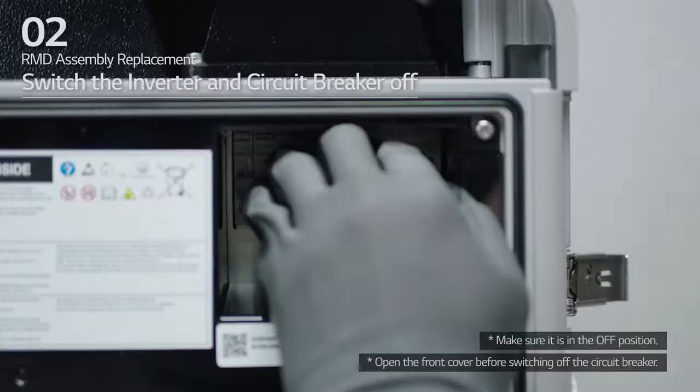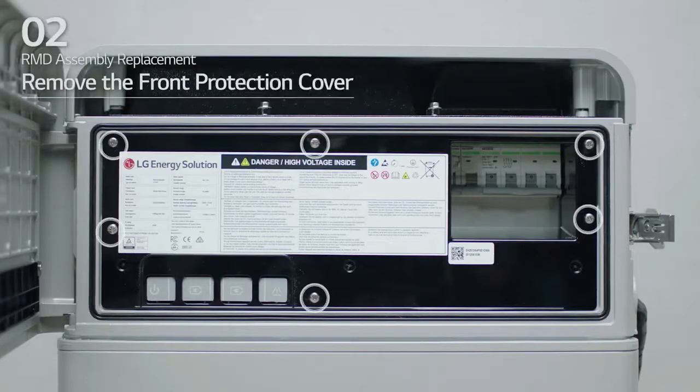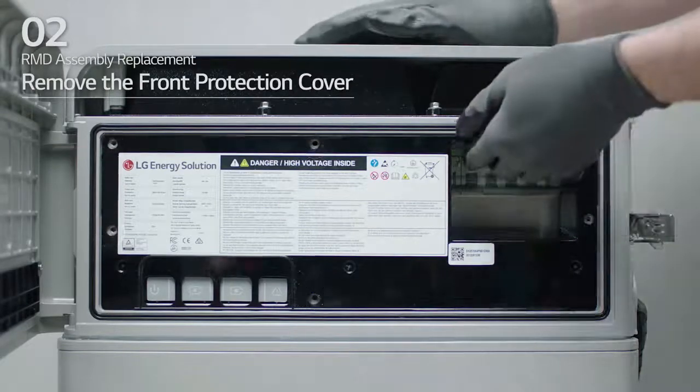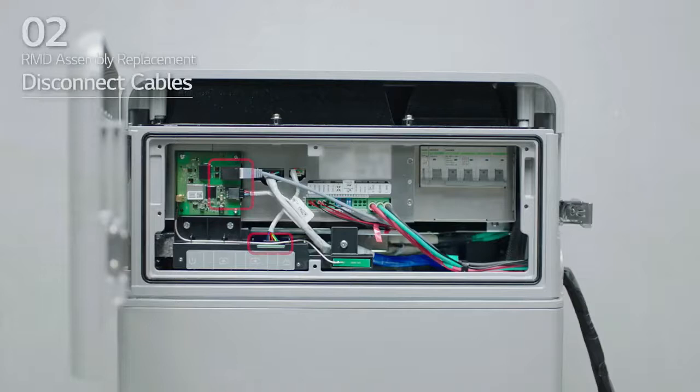Before replacement, switch the inverter and circuit breaker off. Loosen the six bolts to remove the front protection cover. Then, disconnect the cables and loosen the three bolts.